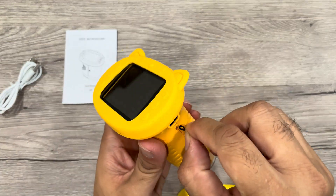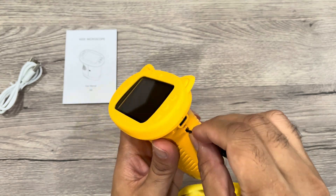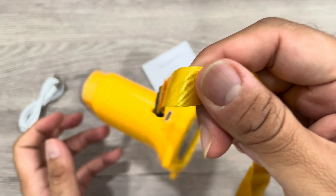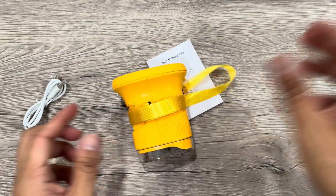There is also a lanyard so kids can easily carry it around their neck. Overall, a very nice microscope.